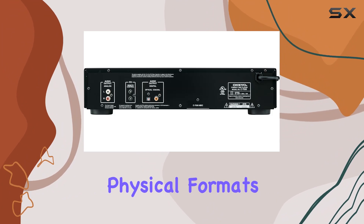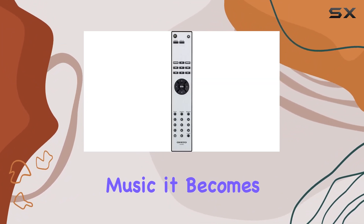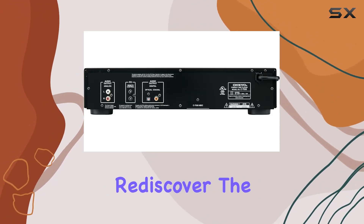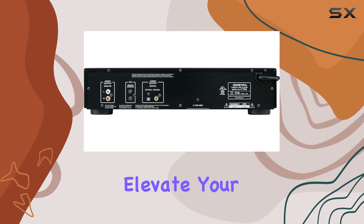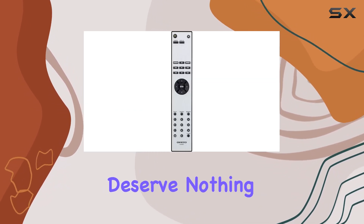For those who relish the tangible experience of physical formats, this CD player goes beyond just playing music — it becomes an immersive journey. Immerse yourself in the rich fidelity, rediscover the joy of browsing your CD collection, and savor the intricate details with the Onkyo C7030. Elevate your audio experience without breaking the bank, because true music lovers deserve nothing but the best.